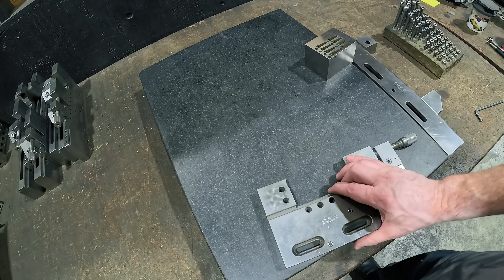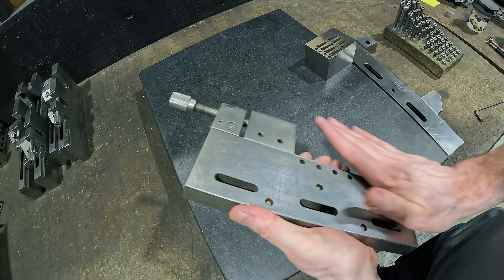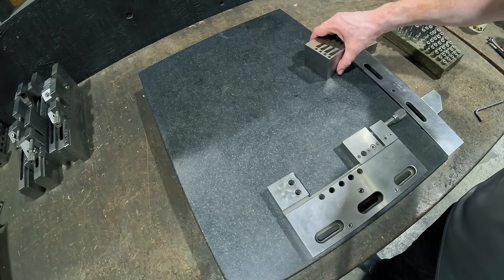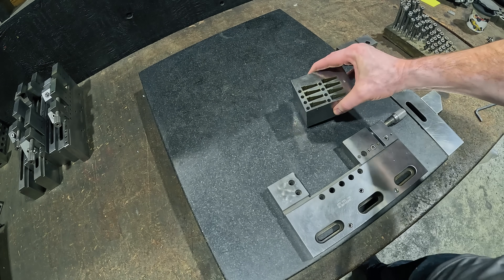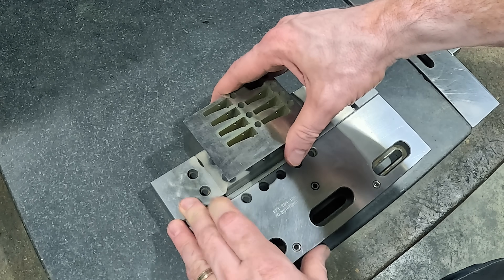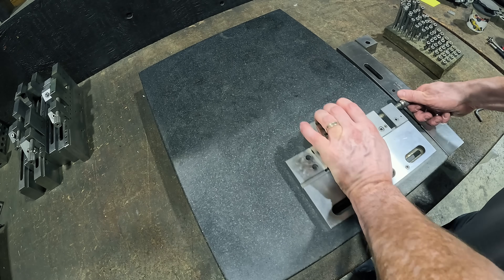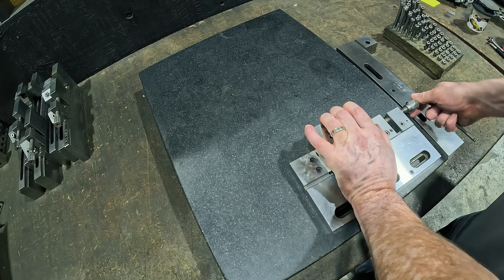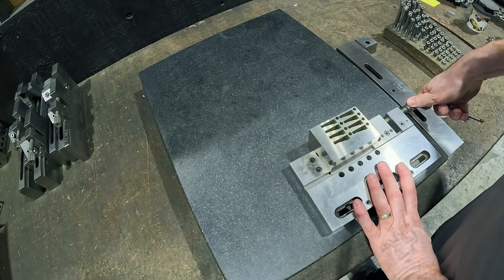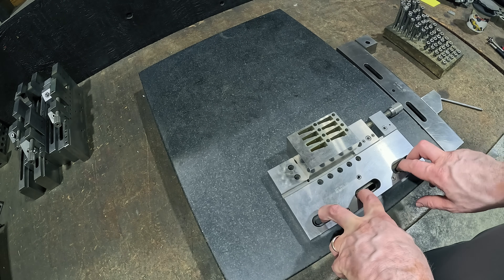This is a very simple setup that we have here. Just make sure our layout table is nice and clean — rub it down with our hands. This is one of the vices that we use; we have several different kinds of vices depending on the application. We're going to take our block here — as in the CAD we had this corner and this corner — push it up tight against here, tighten up the vices, push it down, tighten that up. Pretty straightforward. Now we'll take it over to the machine, clamp it down, and then start indicating.